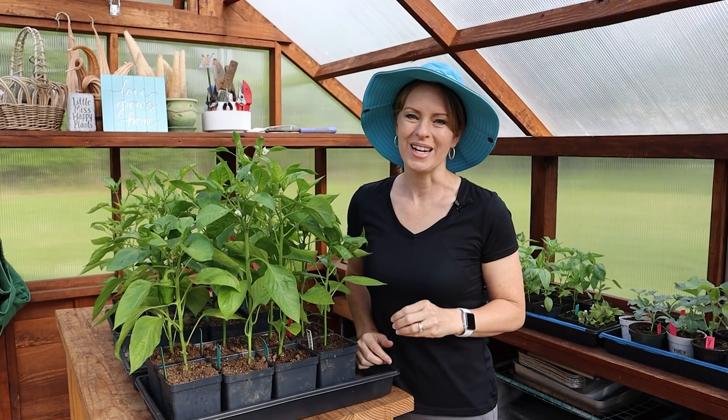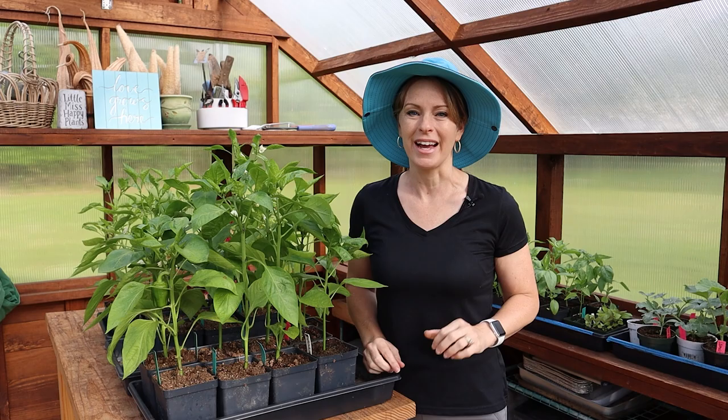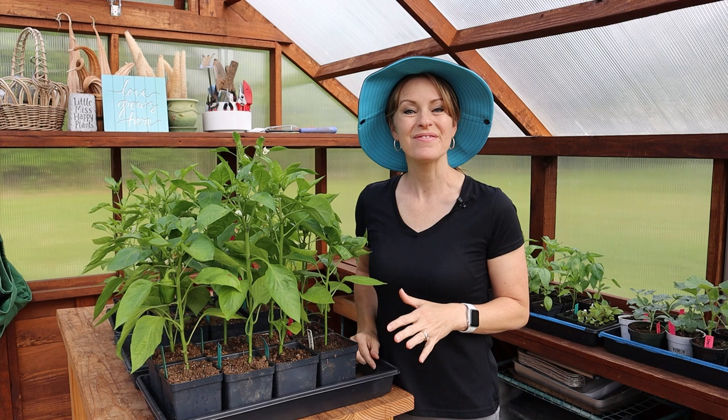How do you know when it's time to get your pepper plants out into the garden? Whether you started from seed or you're buying from a garden center, you want to make sure to get that plant timing right. When your peppers go from a protected environment to outdoors, the day has finally arrived when I can plant my peppers in the garden.